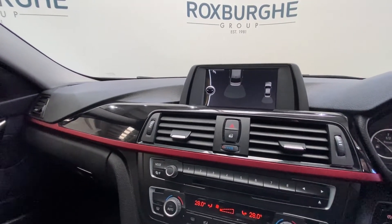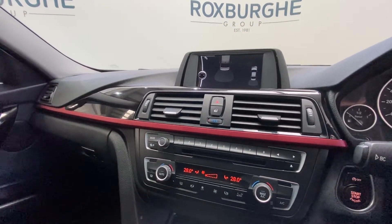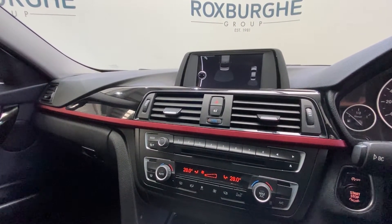Full radio controls down below along with the climate control panel. There's a start-stop button just to the right-hand side — just one click and that starts the car for you.